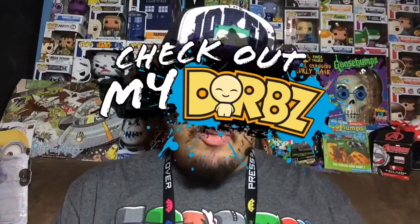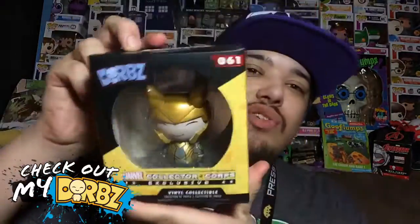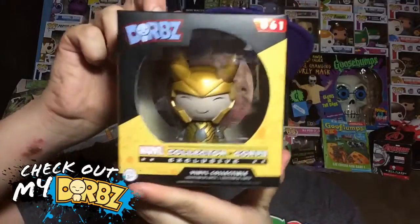Hey, what's up everybody? My name is Joey Corbin and welcome back to another episode of Check Out My Dorbs. Today we are reviewing another exclusive Dorb from the Marvel's Collector's Corp subscription box.